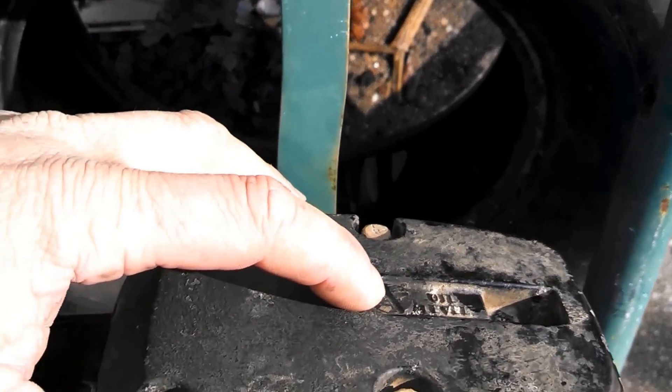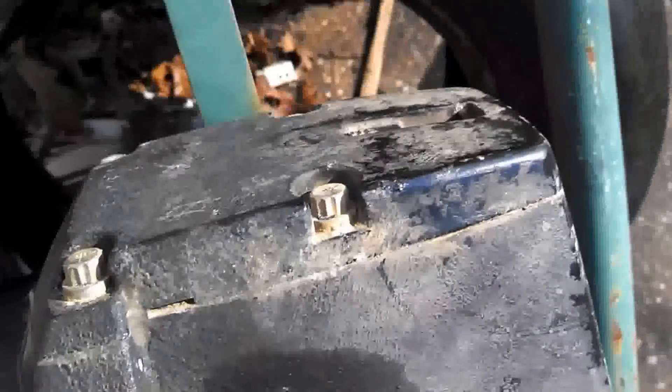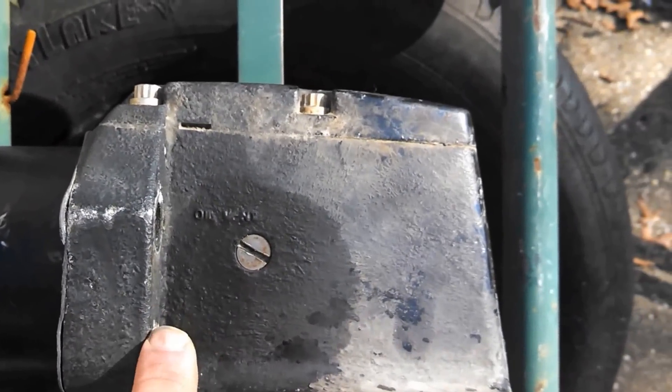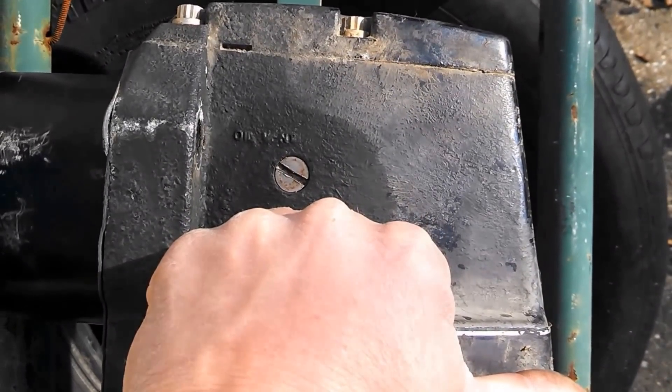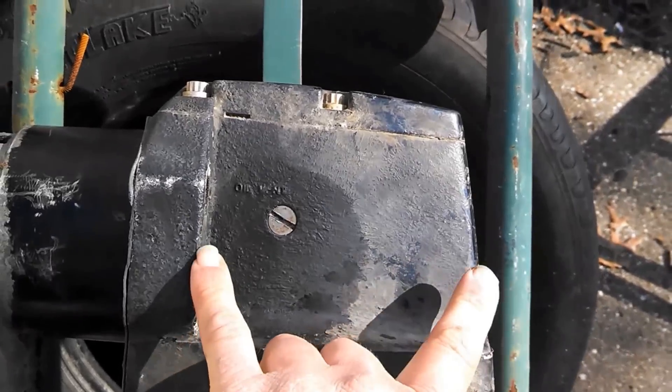It has an oil level cap here, and one over here. The distance between here and the end is wider than my fist. On the other drive it's about even with my fist, so it's a bigger area here.